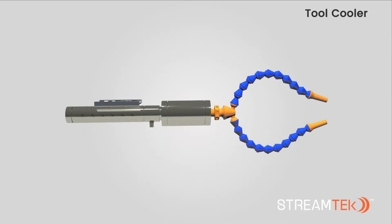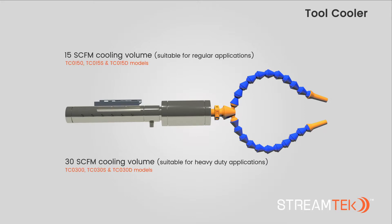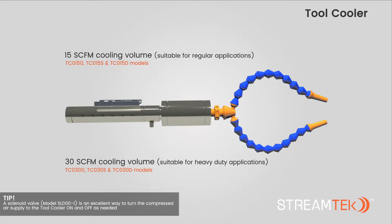Tool coolers are offered with 15 CFM of cooling volume, suitable for regular applications, or 30 CFM of cooling volume, suitable for heavy-duty applications. These options make StreamTech tool coolers ideal for most industrial shops and tool handling facilities.